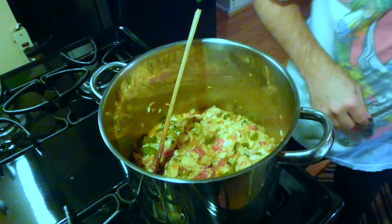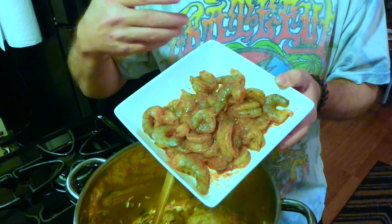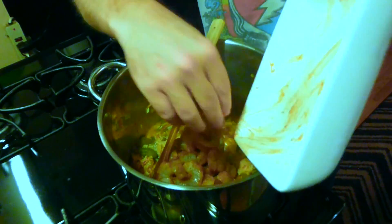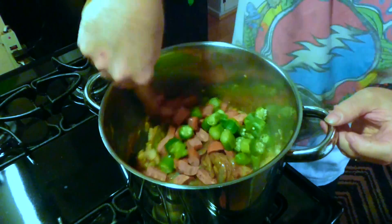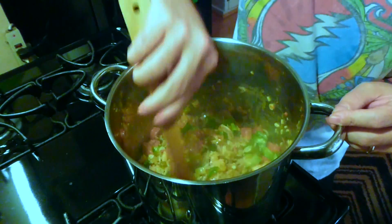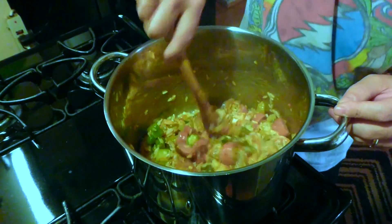Now we're going to add our shrimp — we went ahead and seasoned that and let it marinate for about half an hour. We're going to throw that in, then throw in the andouille, which is already cooked, and throw in our okra. This is a bad time of year for okra so we went ahead and used some frozen okra. I find you really can't tell the difference much — the frozen okra might actually come out a little better. This is looking real good and smells like garlic heaven right now.